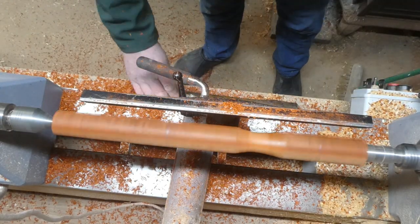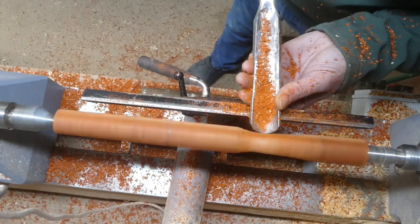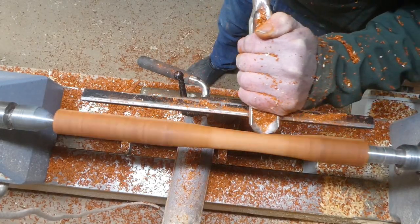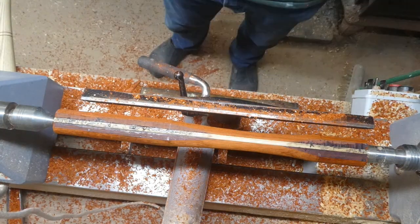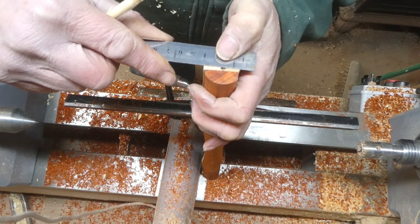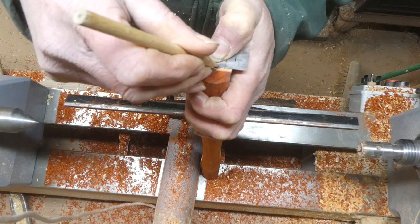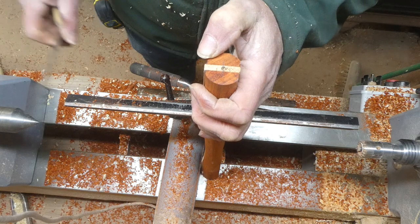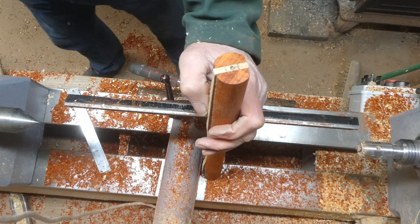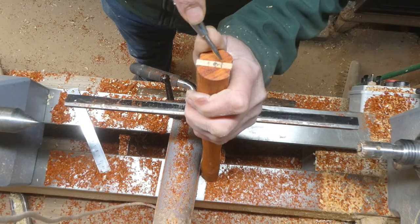I'm using the spindle roughing gouge that I renovated in a previous video — it's an unusual one, not a standard shape roughing gouge, but I like this one. And there we are, it's the right dimension. Now, to make it oval, what I've got to do is make two new holes so that I can put it on the lathe off-centre. So I'm coming 5mm each side of that original hole. What will happen is when I mount it on those secondary holes, the piece will be turning off-centre, and I'll be able to turn the sides down and it should finish up with an oval shape. I'll do this at both ends.